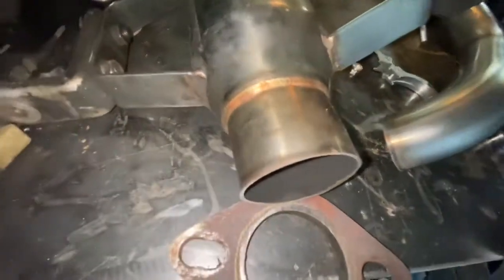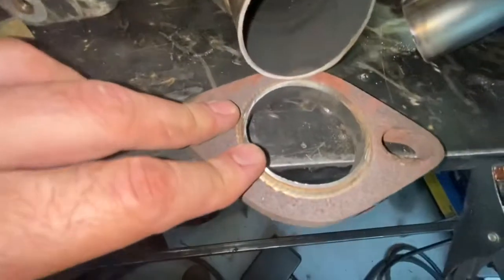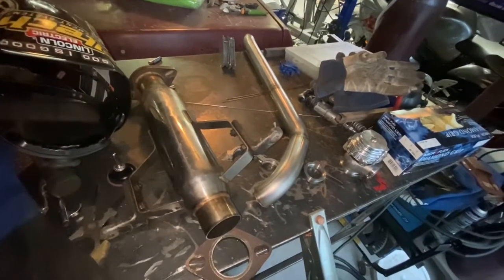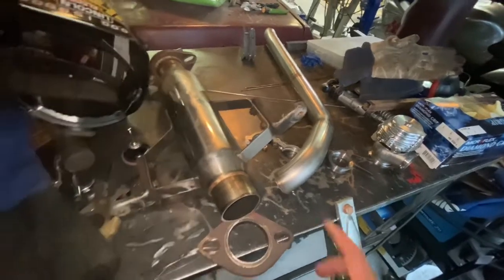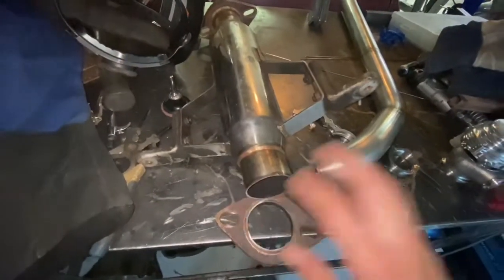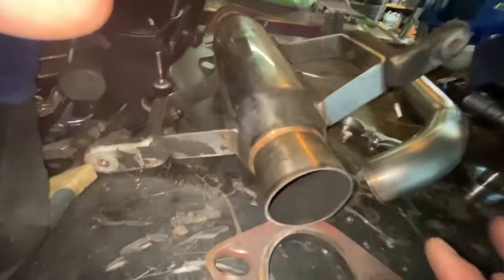I have to grind the bottom of it to make it nice and flush, get a real nice tight fit, clean all this up, and weld it together. We're going to do both of these today so I can get them back to the customer. As you guys can hear in the background, we've got thunderstorms going on, but I gotta get this done and delivered. The resonator is pretty quick — I'll probably have the customer pick it up while I finish the wastegate dump, which I have to deliver tomorrow after work.